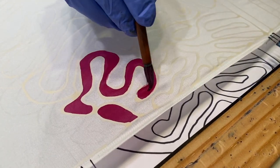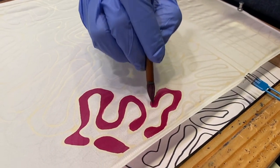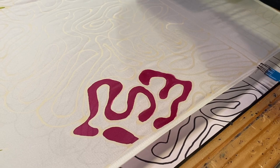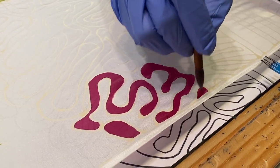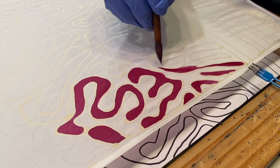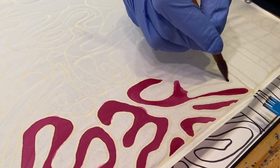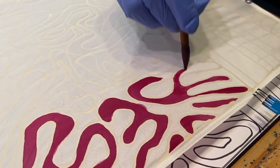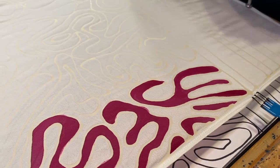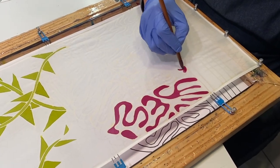I'm picking up any excess and going as quickly as possible so you can see the color in the background. Now this particular motif branches off, so what you need to do is keep that front line wet so that a hard line doesn't happen. I'm looking to see which one I'm going to do next — start here and move away.